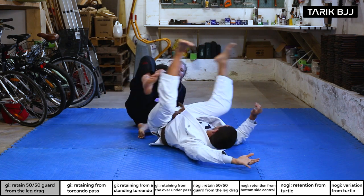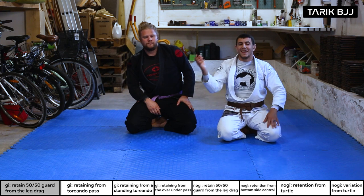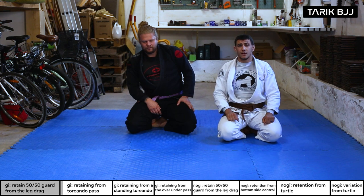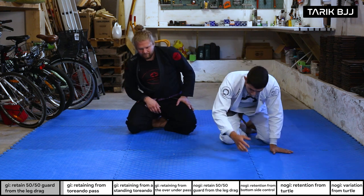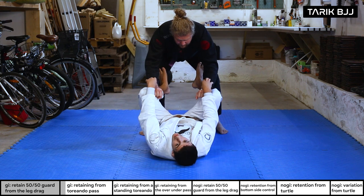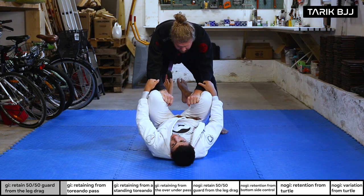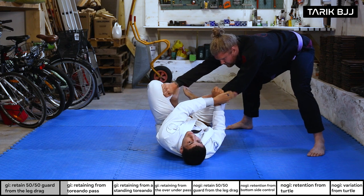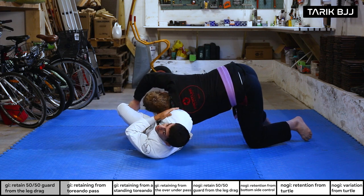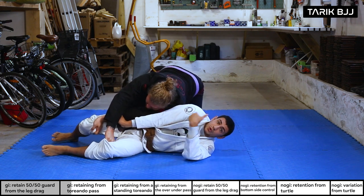Now we go to another specific situation: the torreando pass. He's going for a classical torreando pass with both pants grips. As he does so, I'm going to counter. First things first — I grab both of his hands if I can, that's always a good idea. As he goes to one side, I prioritize that side. I really want to stretch this arm here to prevent him from turning in towards me.